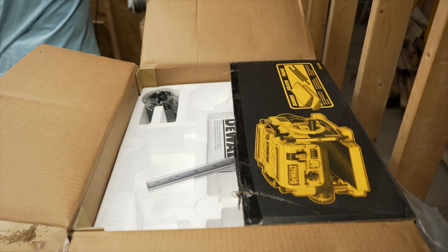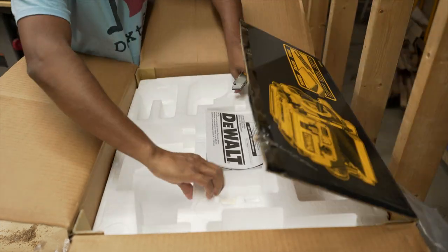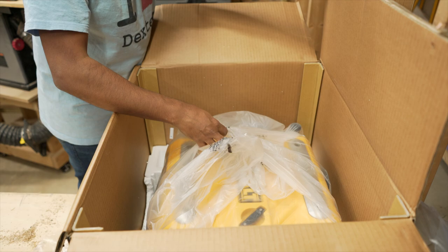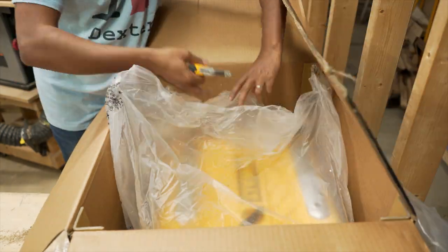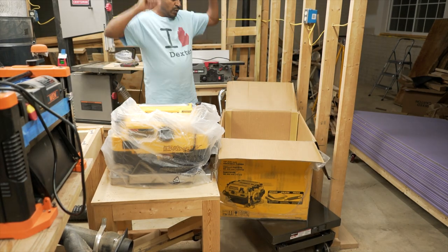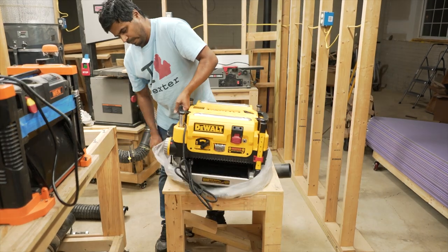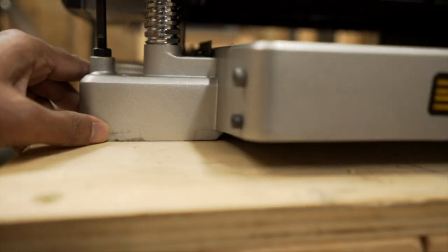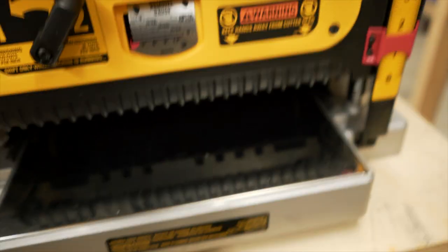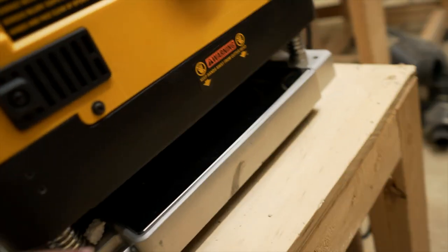Everything comes neatly packaged — the extra blades, infeed/outfeed supports, and dust boards are all neatly tucked in. There was a tiny amount of transportation damage but it didn't affect the planer. This is something you definitely want to check to make sure you don't have any major damage, because I've heard really bad horror stories.